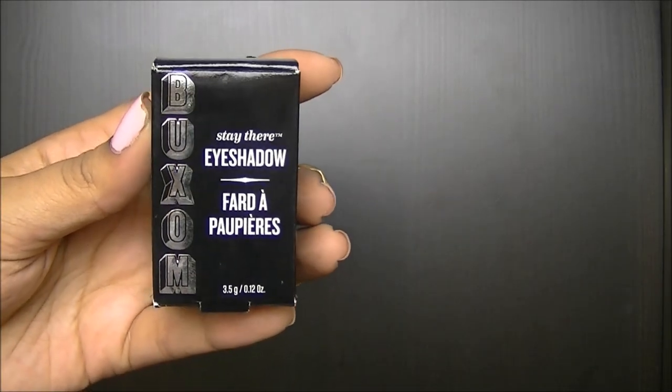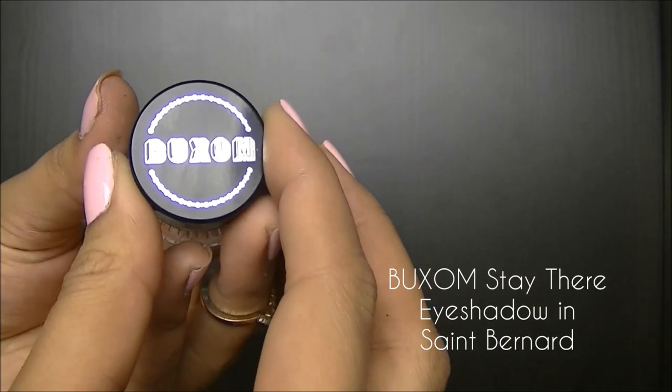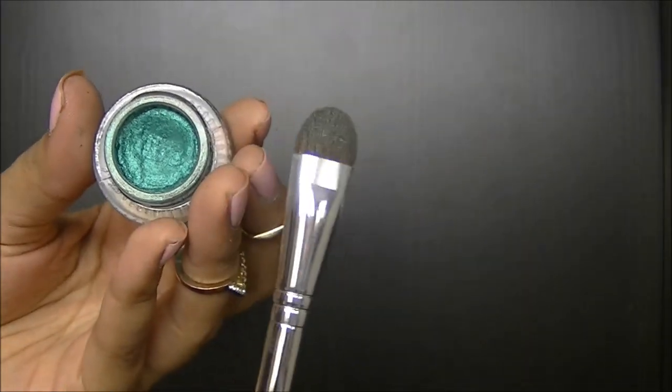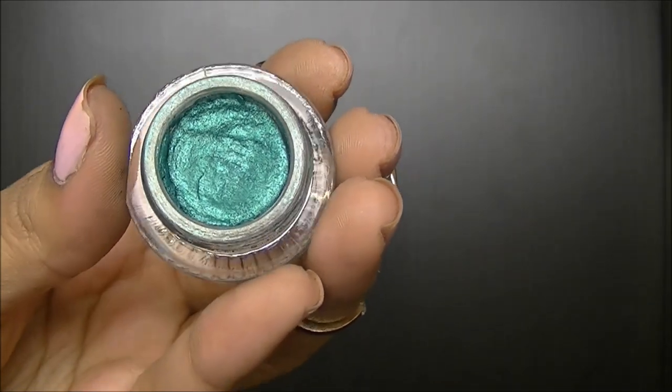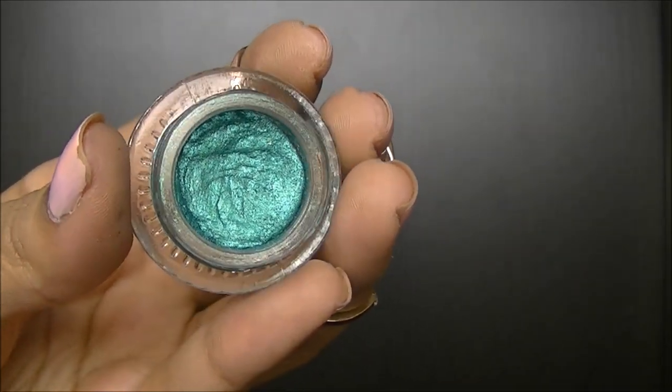For a pop of color and easy application, I'm going to use the Buxom Stay There eyeshadow. The color I'll be using is Saint Bernard, which is a really pretty emerald green. To apply this, I'm going to use Buxom's eyeshadow brush. I'm going to use this color on the majority of my eyelids, blending it on my lower lid and also under my lower lash line.